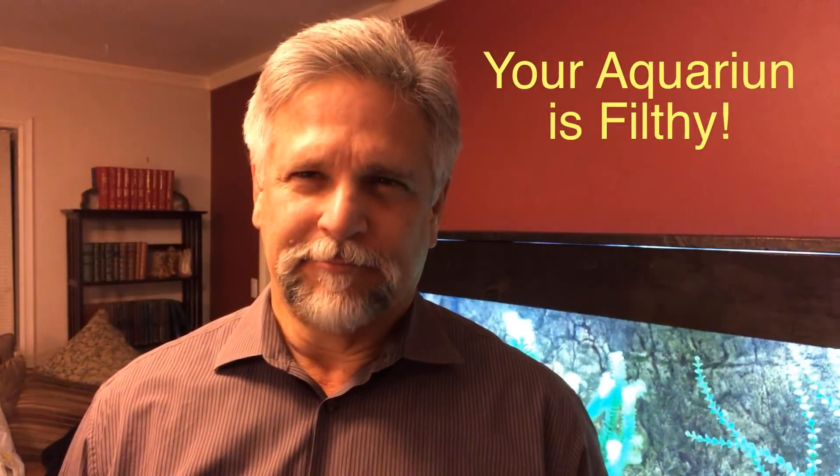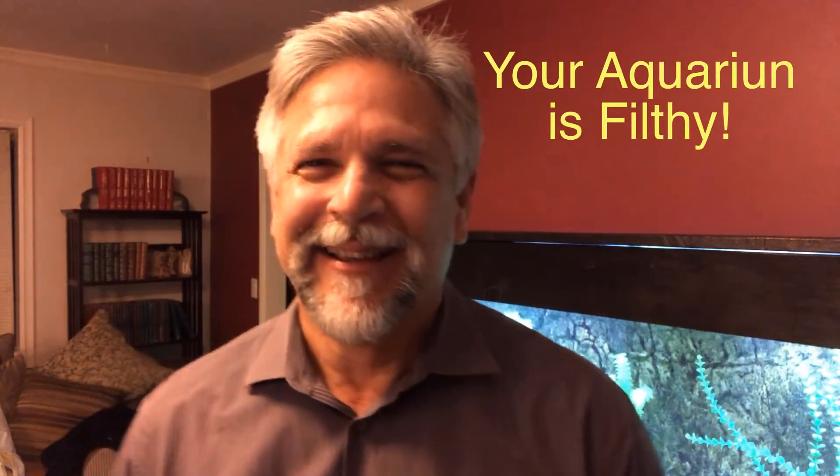Hello YouTube friend, Ben Ochart here. Thank you for tuning in. Today's topic is: your aquarium is filthy. I'm not saying that to pick on you, but I cringe a little bit when I see aquariums that are very heavily decorated — enormous amounts of stacked rocks, things that are difficult to move in and out — because I know that as clean as we try to get our aquarium, very often what sneaks in below those rocks can be pretty disgusting.